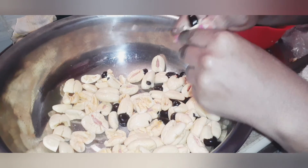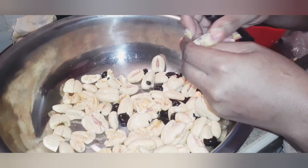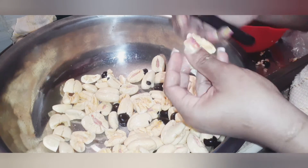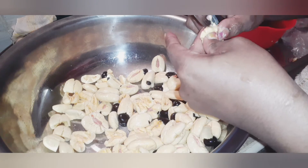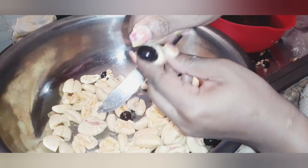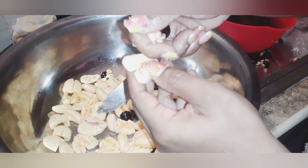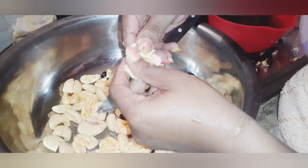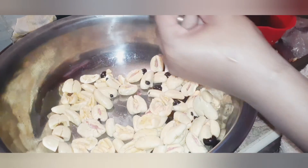If you hear it in the back, I have my kettle going. I'm pre-heating some water to put in the pot to speed up my cooking process. So as I show you guys — you just pick out this, you remove this from here. And that's all there is to picking your ackee.